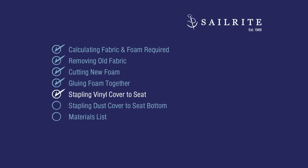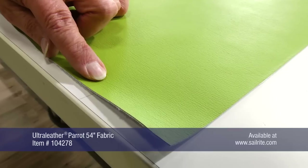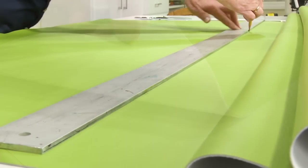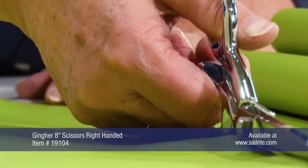It's now time to take your faux leather or vinyl fabric and staple it to the surface. We're using Ultra Leather, which is a luxury or premium faux leather fabric available from Sailrite. It has the look and feel of the finest European calfskin. We've made the appropriate measurements for our cushion and have cut it out with scissors.